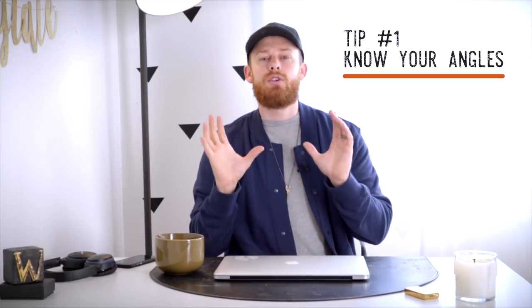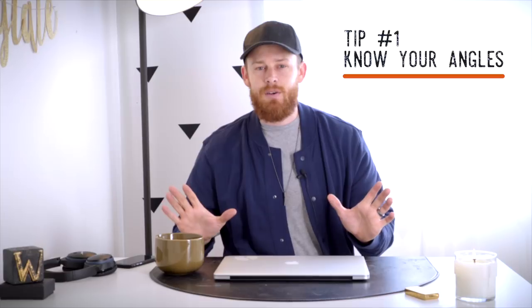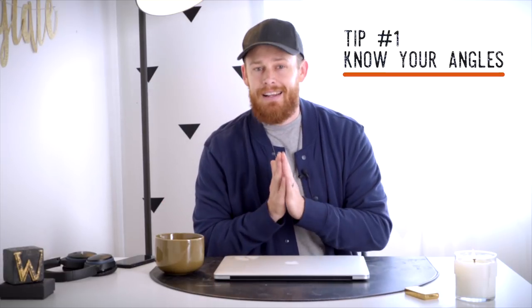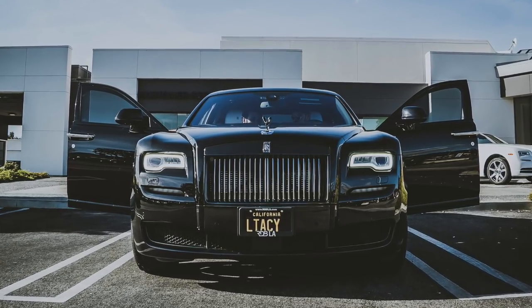Tip number one: learn your angles of the car. Every car is different and every single one has a different angle that highlights it the best. But there are some key angles that everyone should know. The first angle is the head-on angle. One car I really love shooting directly from the front is the Rolls Royce Ghost, Phantom, Wraith — any of the Rolls Royce lineup — because they have a big presence, a big grill, so it's very important that you learn that head-on shot and nail it.